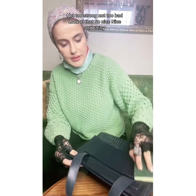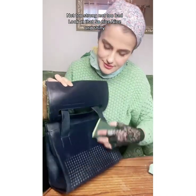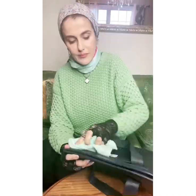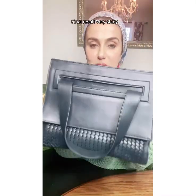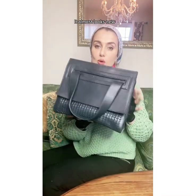Not too strong. Not too bad. Look at that. So nice. Nice and shiny. I'm done. There's the bag — final result. Very shiny. It almost looks new, if not new, great condition.